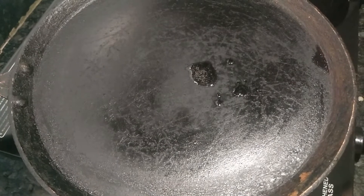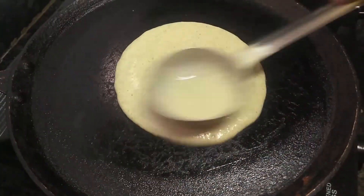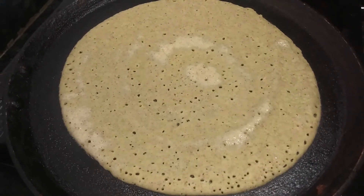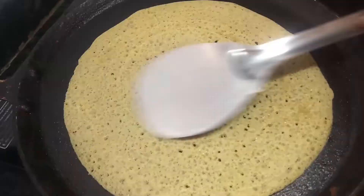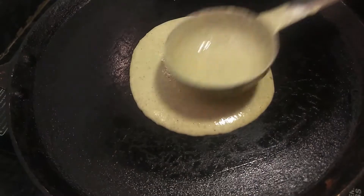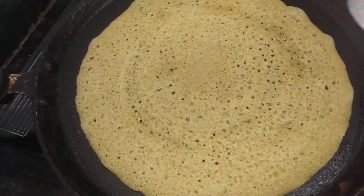Let's mix the dough together. Add 2 cloves of dhosa.